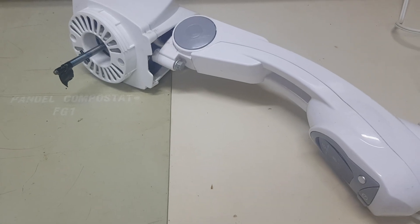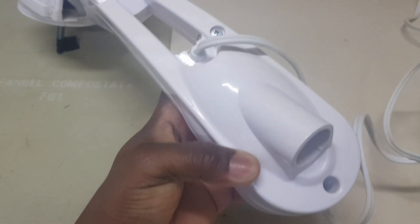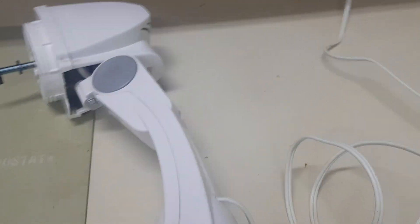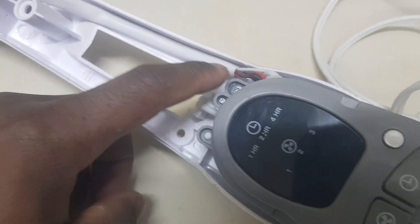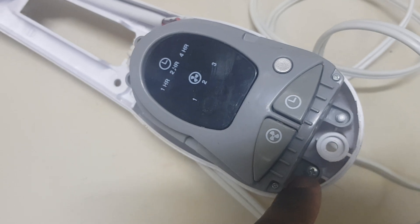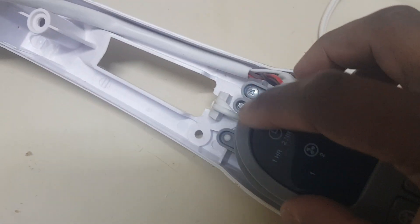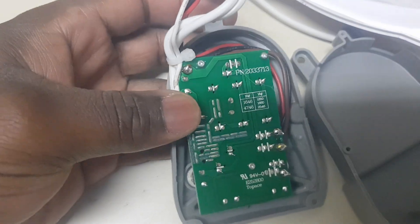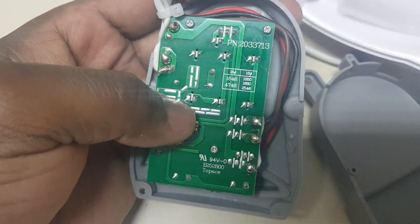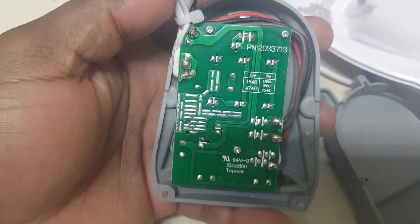In order to go into this fan, first ensure the power is off, then remove those screws. After removing the cover, you have two screws to remove, then three more screws to get to the circuit board. Once the cover is removed, you have three more screws to remove to inspect the capacitor.